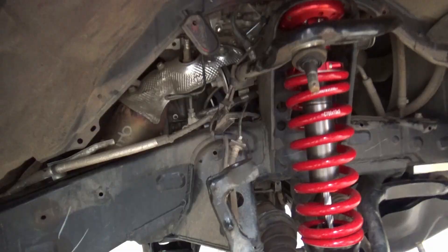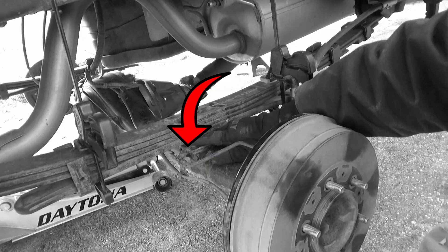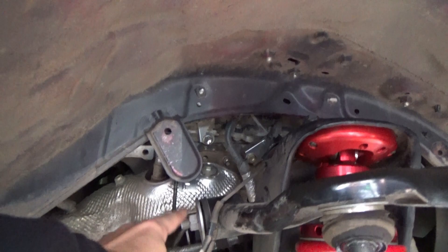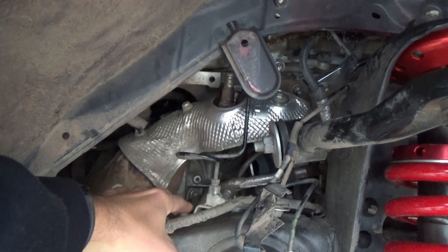Y'all remember that on the rear we struggled with the brake line so much - well, they're back again in the front. This bolt here runs all the way from there up to there, and that is for the upper control arm. Right now this brake line is getting in the way of us trying to get a wrench or a socket in there.